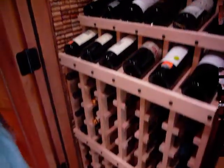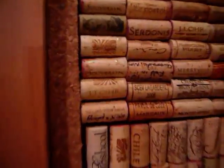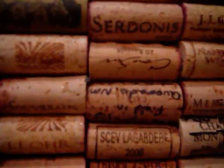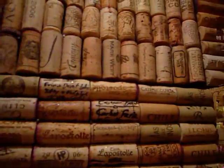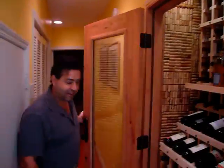Close to 2,500 corks were used for the sides of the walls. About two thirds of them were from my own collection of drinking with friends and family over the last couple of years. I did have to get about a thousand corks from eBay because I didn't think this was going to be necessary. Anyway, this is a standard coat closet — 9 feet by 3 feet — and it is now a wine cellar. I know all of you will be enjoying the wine in here soon to come. Ciao, ciao.